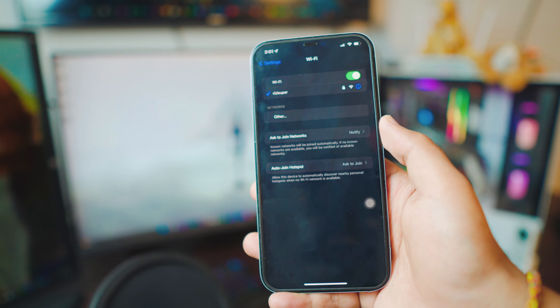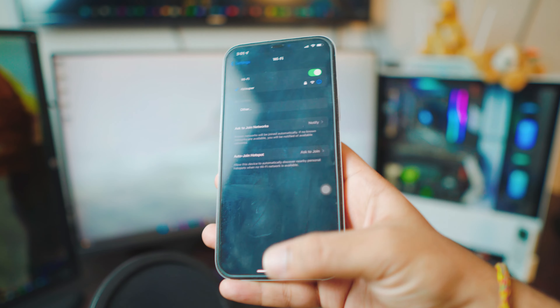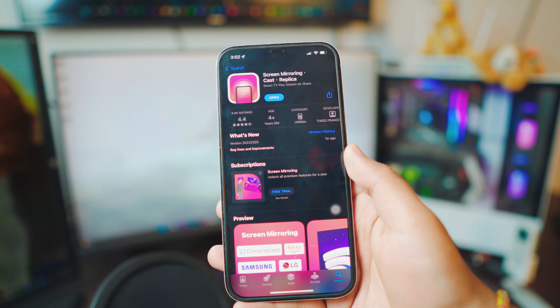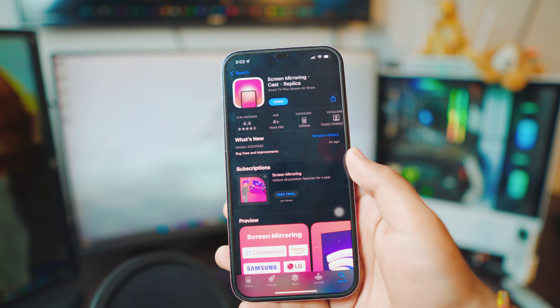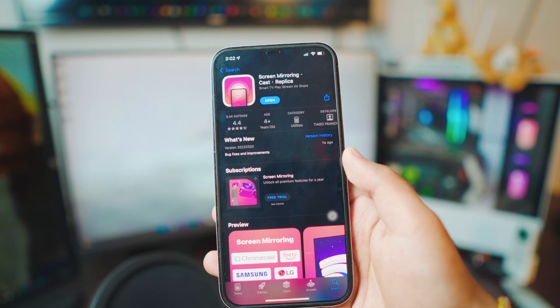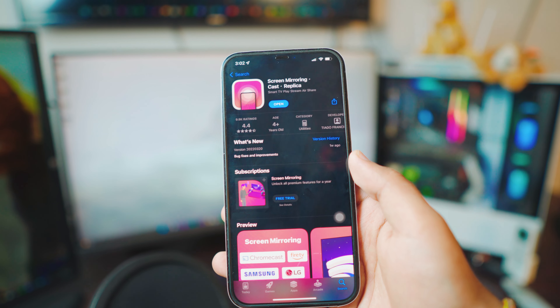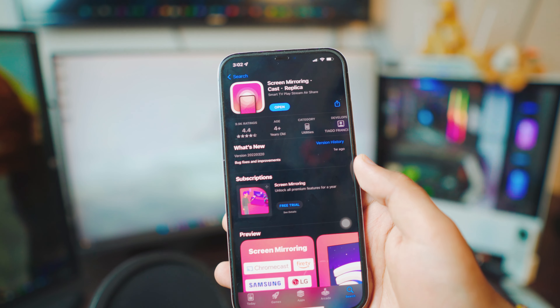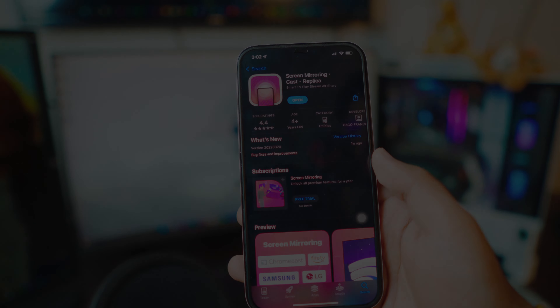Once the iPhone is connected to the Wi-Fi, go to the App Store and download a free app called Replica Screen Mirror. All the links will be in the description box below, so you can just go there and download it from there.